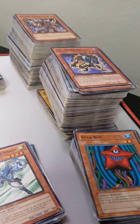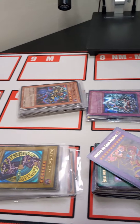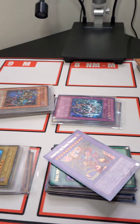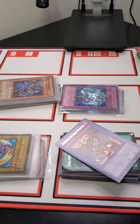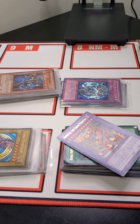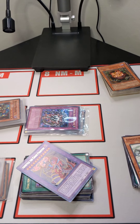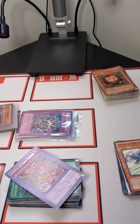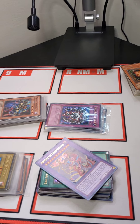All three stacks will be included along with everything that you've seen here. Again, if you have any questions about any of the cards that we've shown off today, please feel free to message us and we'd be more than happy to take additional pictures or answer any questions. Thank you, and we hope this video helped you make a decision.